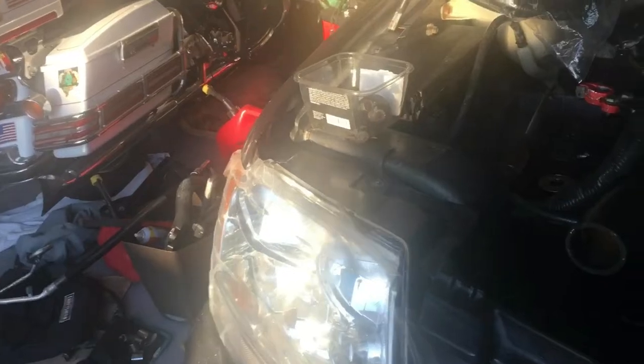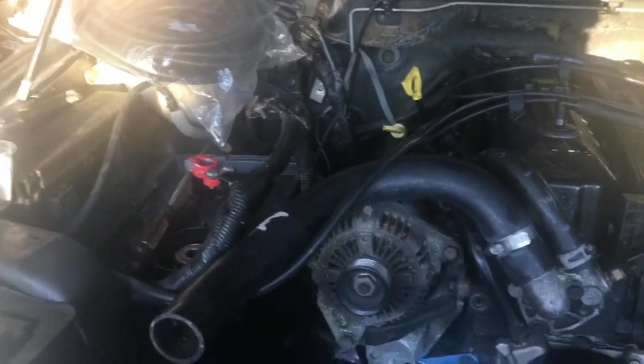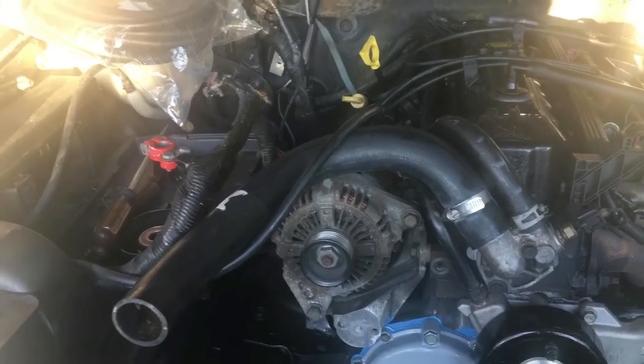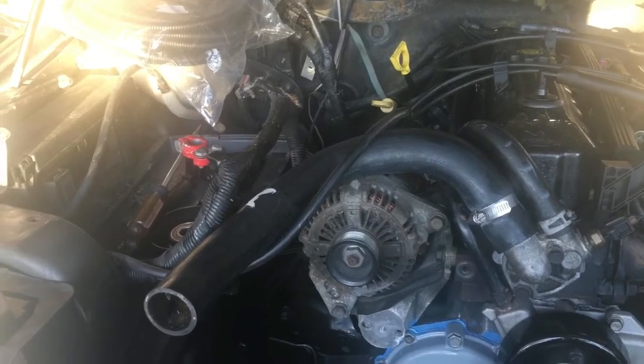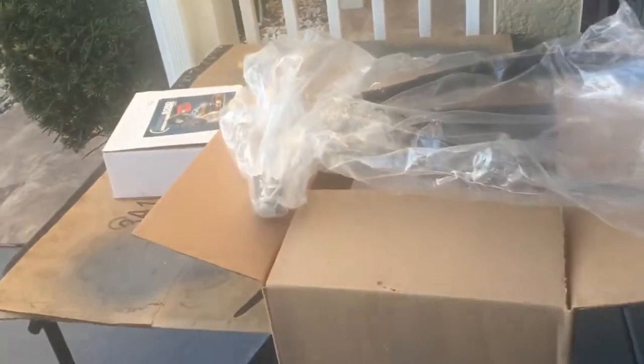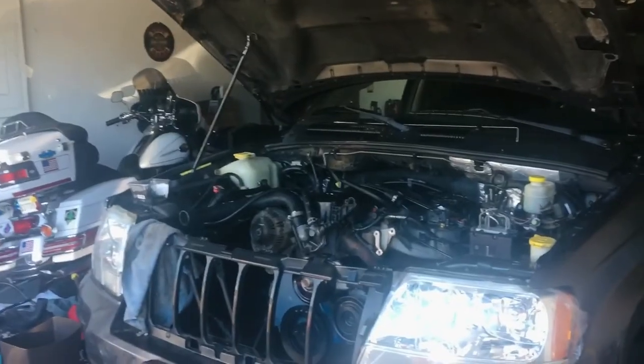Anyway, I will see you probably tomorrow. My low-pressure hose just arrived, so I'll have that to put on tomorrow. It was supposed to show up Tuesday but I got it a little early, so that's a good deal. Alright, my Jeep out.